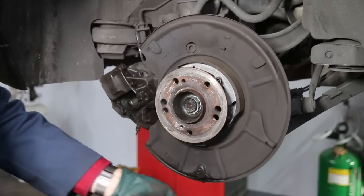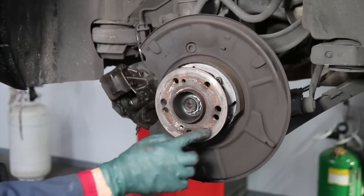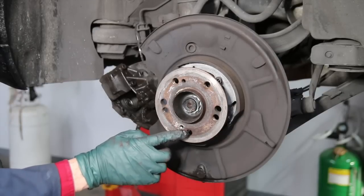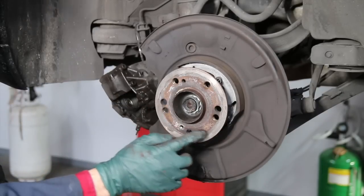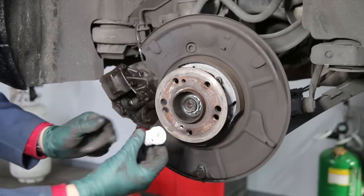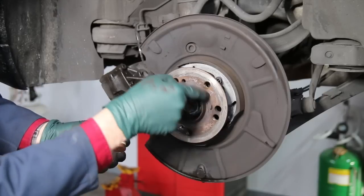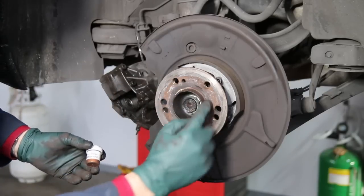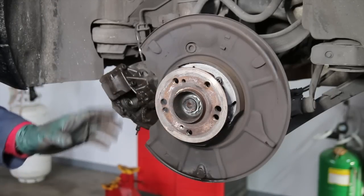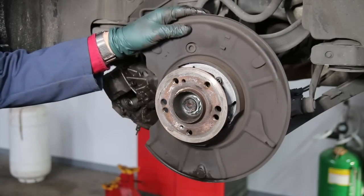A couple things real quick. Before you put the new rotor on, you want to thoroughly clean this face with either Scotch-Brite on a drill or air tool, or use sandpaper. And then always when replacing the rotor, use a little bit of anti-seize compound and just wipe it right here on the hub. That'll make it much easier to remove the rotor next time around.